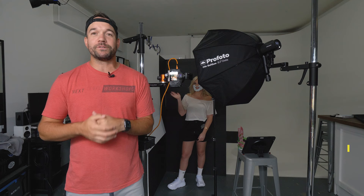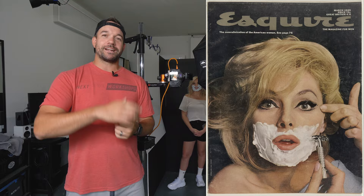What's going on everybody? I'm Jeff Carpenter with V-Flat World. I'm in my studio today with Ali Sutton and we are trying to recreate this iconic cover from Esquire 1965, so check it out.